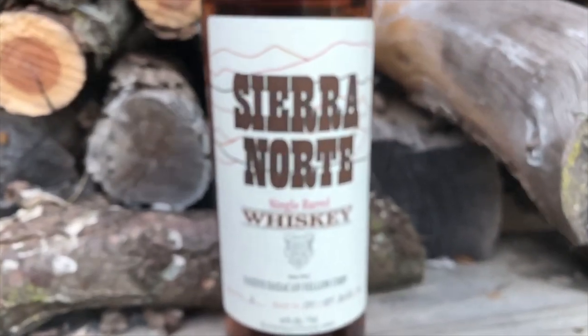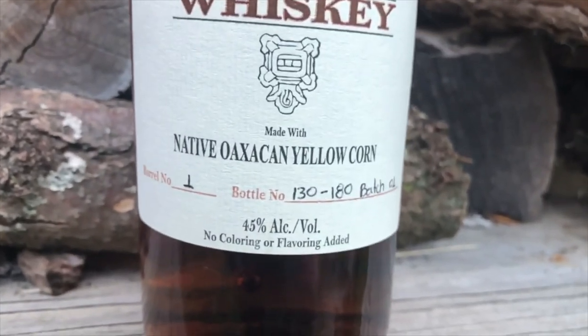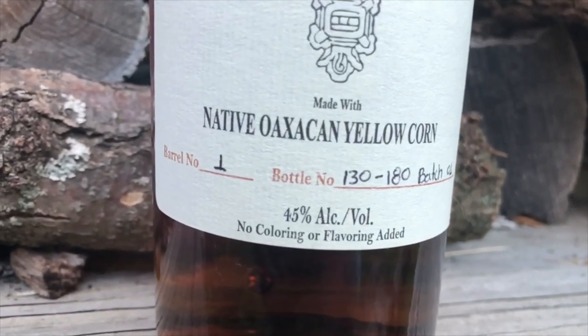For all you whiskey nerds out there, this is bottle barrel number one, bottle number 130 of 180, and it's batch number one. So there you have it — Sierra Norte single barrel.